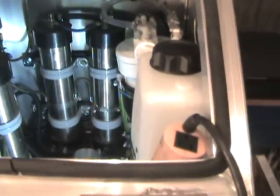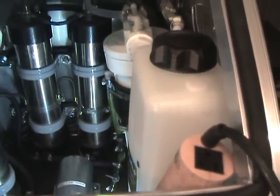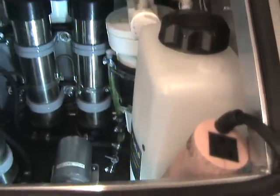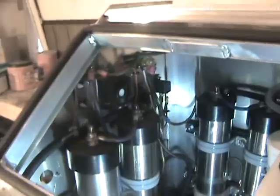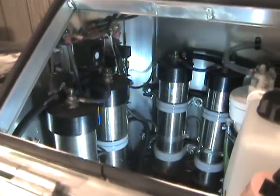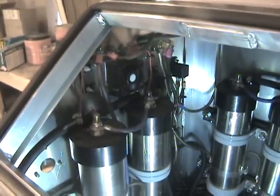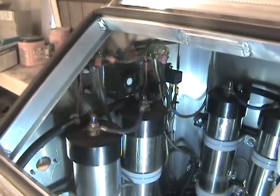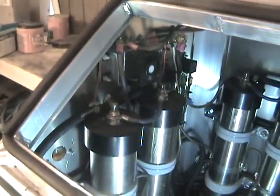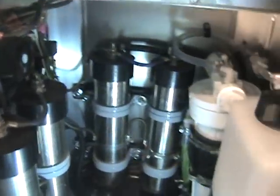We also have a pretty exact formula on our electrolyte mixture, which also helps us control amperage. The system is extremely stable on amps and we can dial it in to whatever amperage is optimal — depending on whether it's a big engine truck or something a little bit smaller.